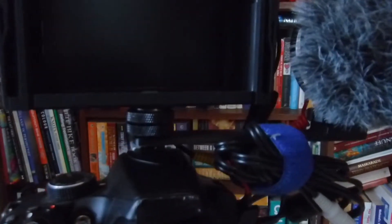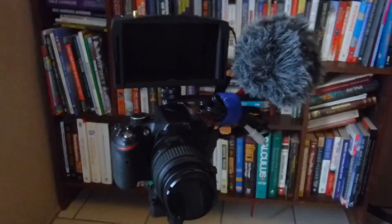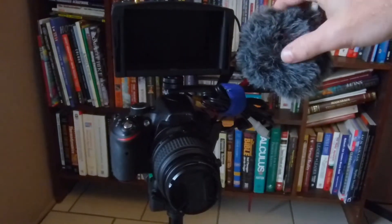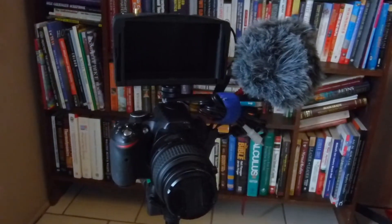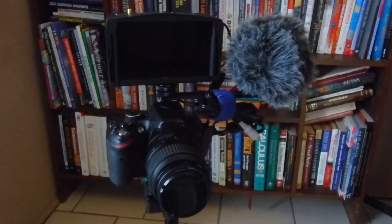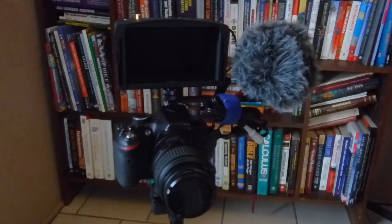That was a quick little design and it's working well. Now I can have my monitor as well as my microphone mounted on my camera at once — successful design, all good. That is mission number three for mission month done. Join me for the next one tomorrow.